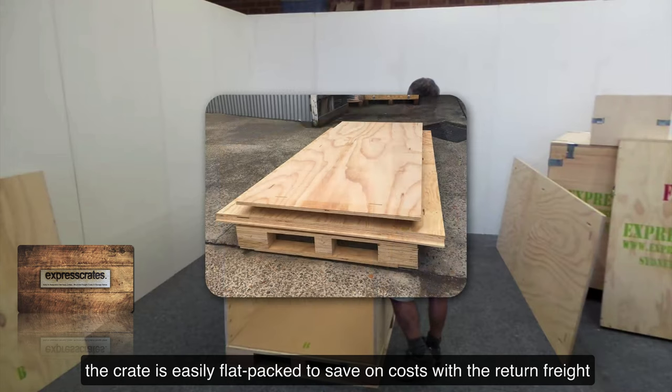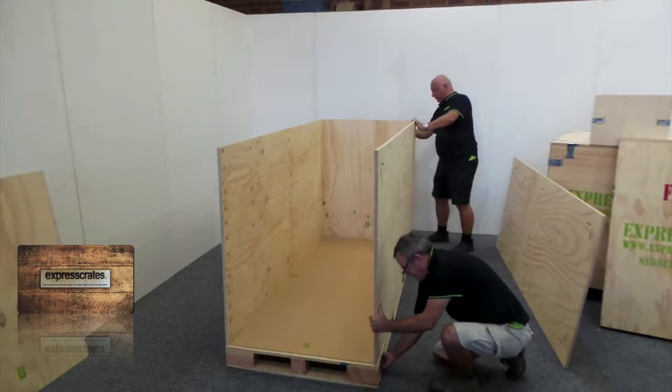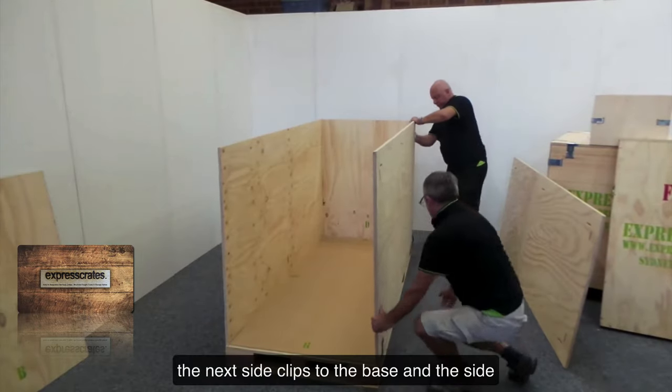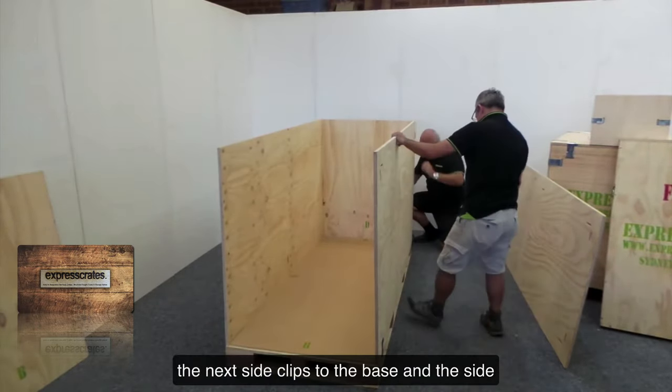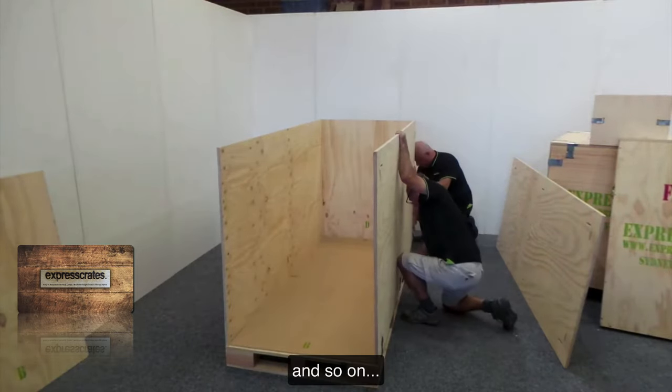The crate is easily flat packed to save on costs with the return freight. The next side clips to the base and the side, and so on.